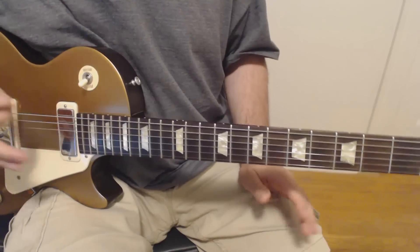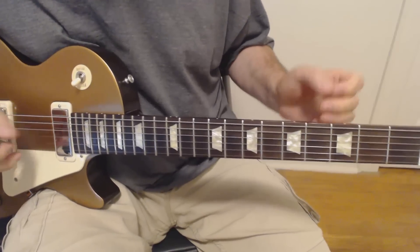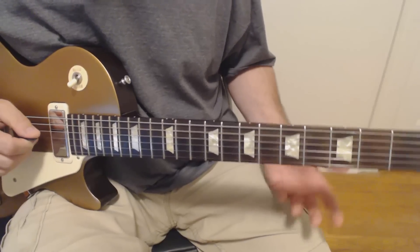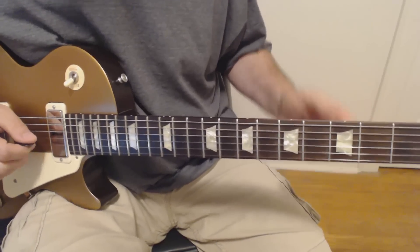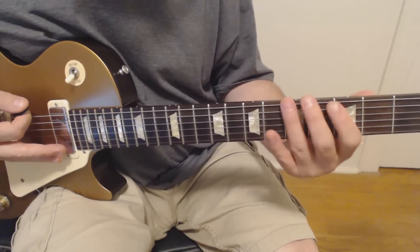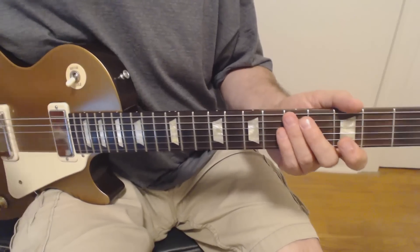Now the second guitar basically does what we used to call a 'round' in elementary school — like when we sang 'Row, Row, Row Your Boat.' The first person sings the whole phrase, and when they get to 'gently down the stream,' the second person starts from the beginning and it sounds cool. That's exactly what's going on here. Over the first two beats of the measure there's nothing, but on the third beat you basically just play the same thing the first guitar was playing, with a final note that's a little bit different.